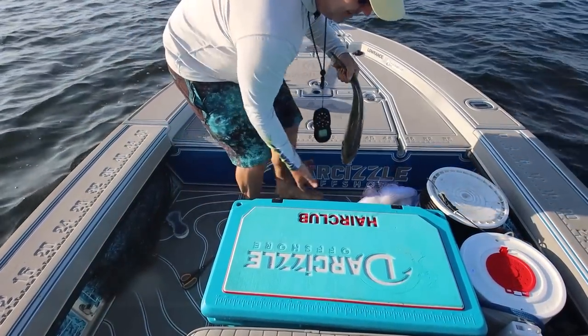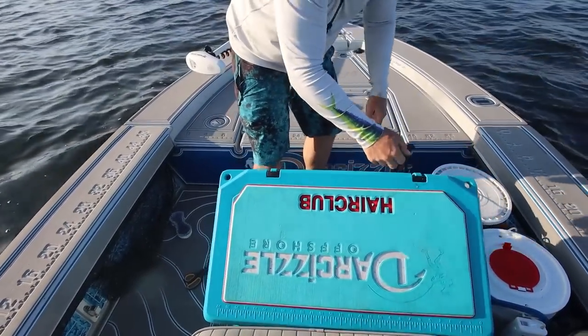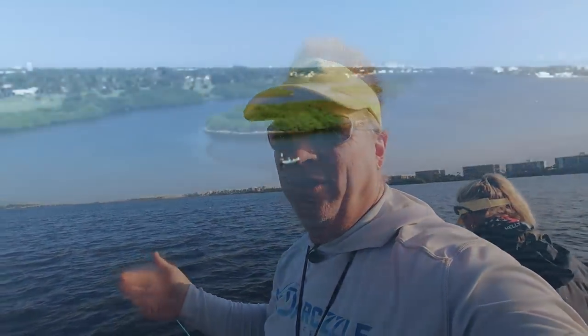We're just trolling to another spot in the no wake zone, like we always tell you guys. Always be trolling.